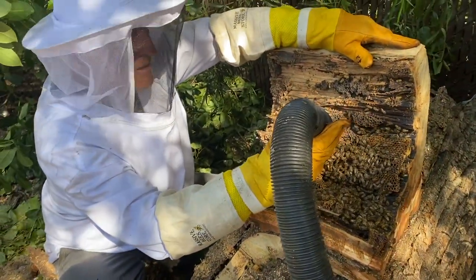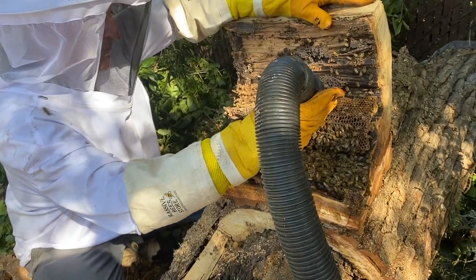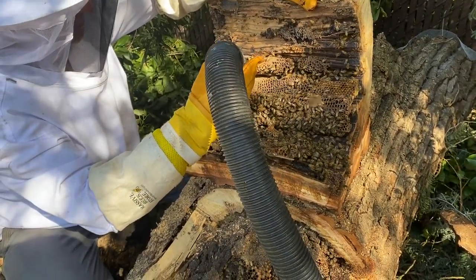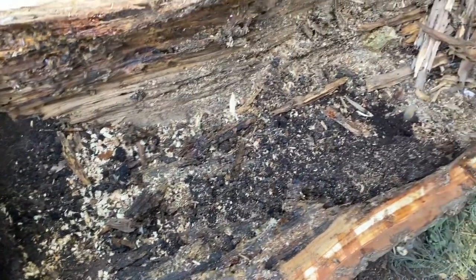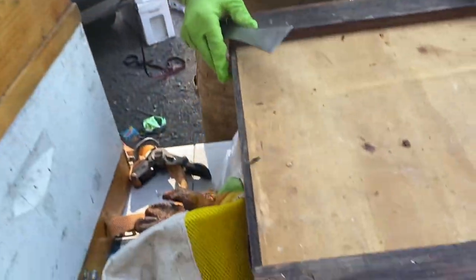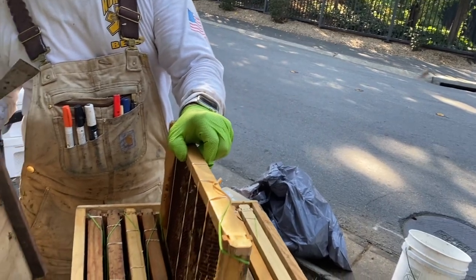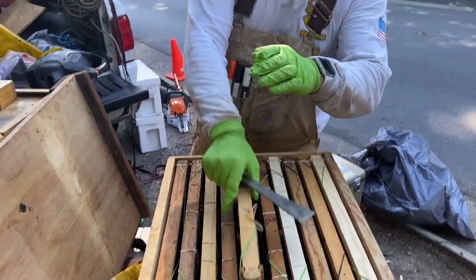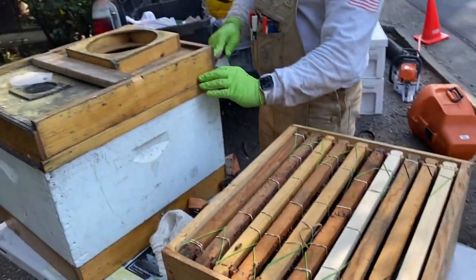A lot of bees in there, huh Rich? Incredible. I've never seen anything like it. Really cool. What a cut out. Look how massive this cut out was — that's how far the bees went, all the way up to there. This whole cavity was just comb and bees. There's got to be at least 100,000. So now we have our brood — all these nice sheets of brood in here ready to go. We got all our bees. We used the bucket back right there along with the bush kill, and we got the majority of the bees in here.